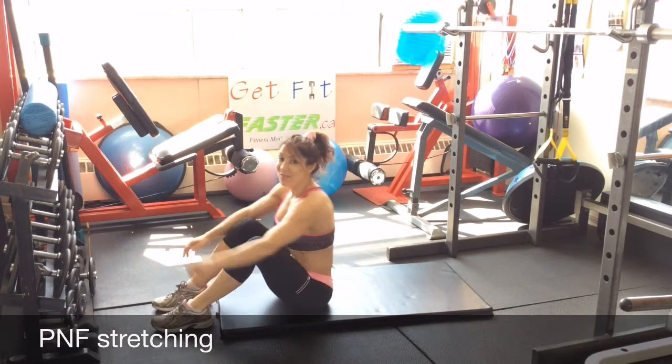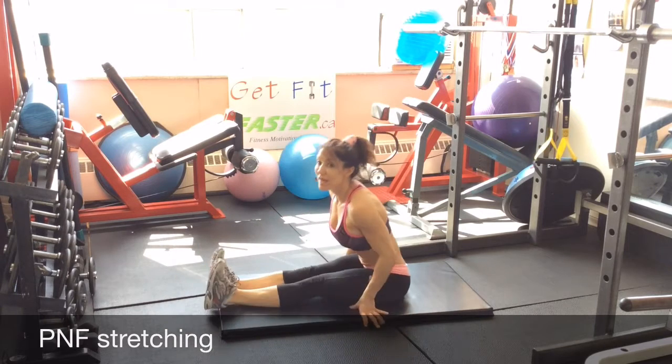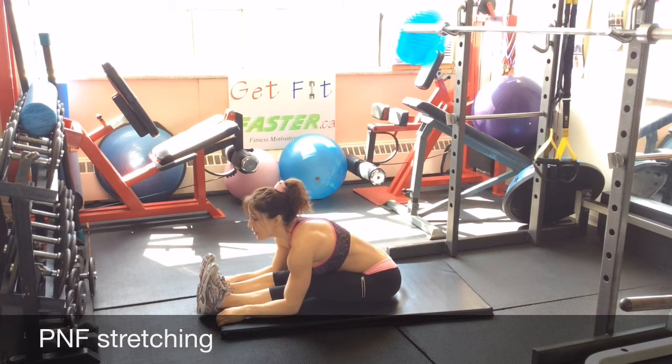Hi, Susan Arena here. Thanks again for joining me. We are going to stretch it out. So there are different types of stretching that you should be incorporating into your training.